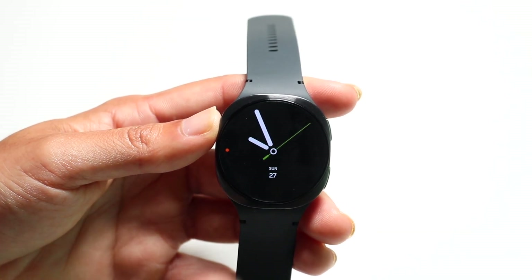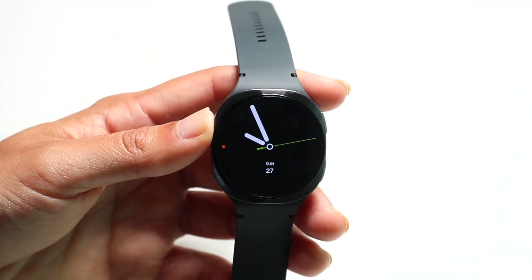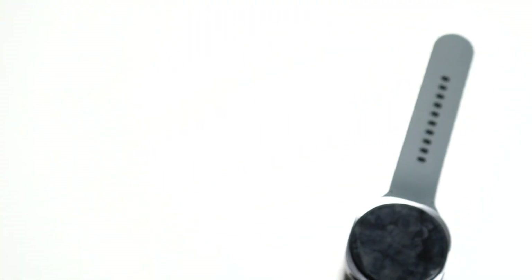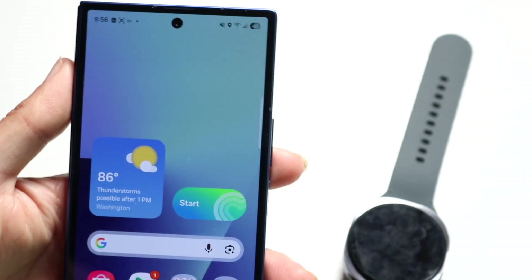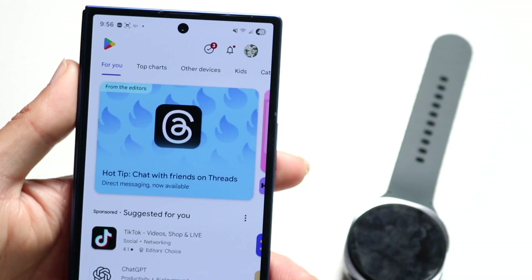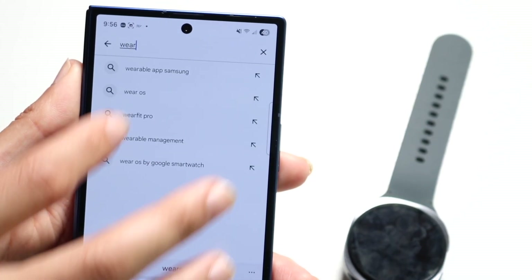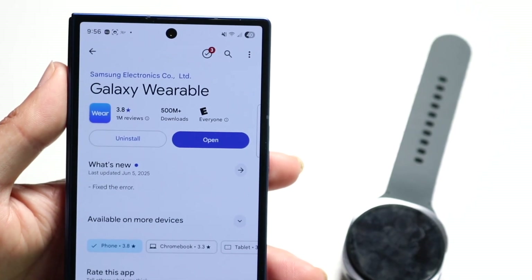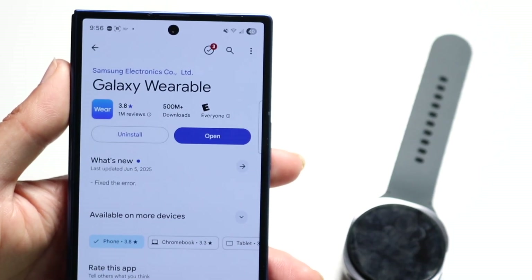Keep in mind, Galaxy watches are only supported on Android phones — you cannot use them on iPhones. For the standard setup process, you will have to bring your Samsung Android phone close to your Galaxy Watch and download the Samsung Wearable application. You can find it inside your Play Store by typing in 'wear' or 'wearable' and it will find it. This is what the Galaxy Wearable application looks like, and I have a video on how to set it up — I'll leave that link down in the description.